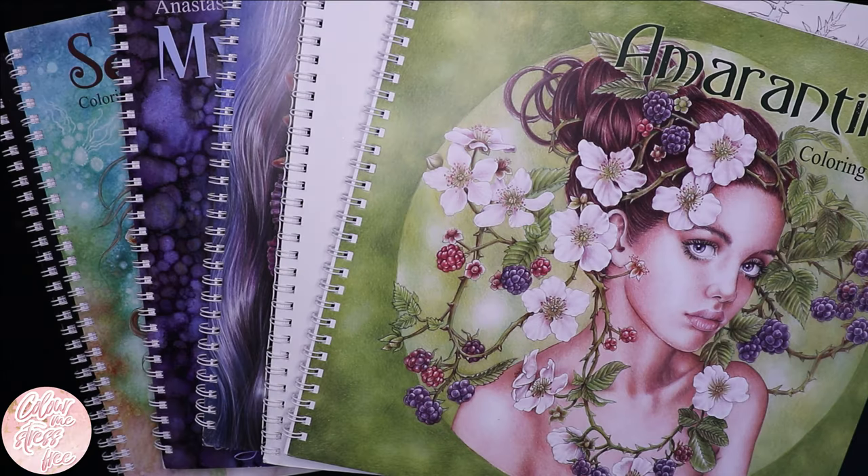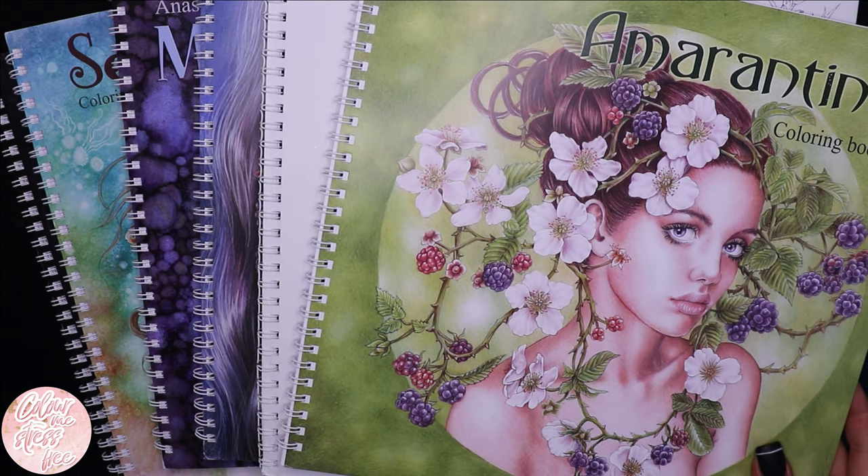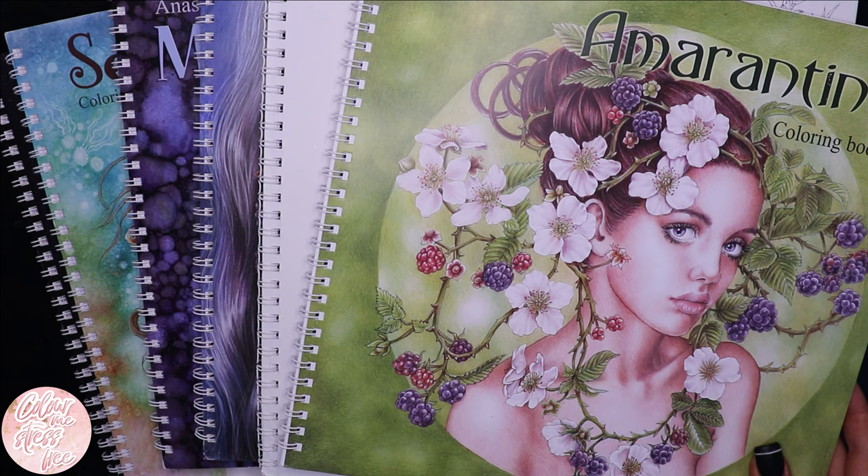Hi everyone and welcome back to my channel. I thought it would be a nice idea to show all of my finished colouring pages in Anastasia Calderiva's colouring books. She's got another one that's meant to be out at the end of the year, but I'm not 100% sure. So let's just get started.